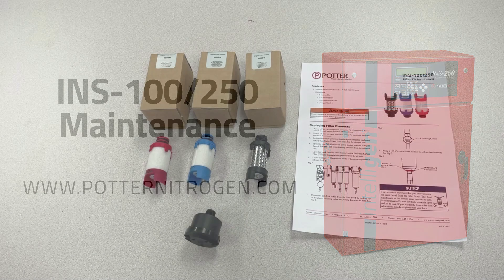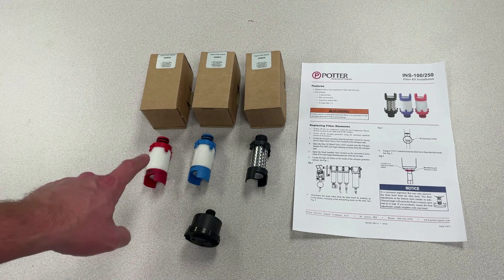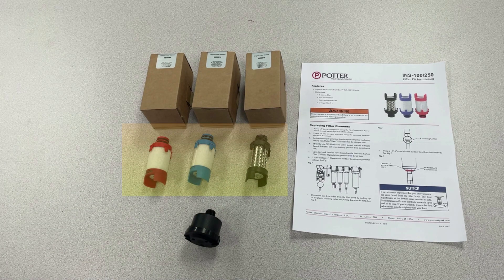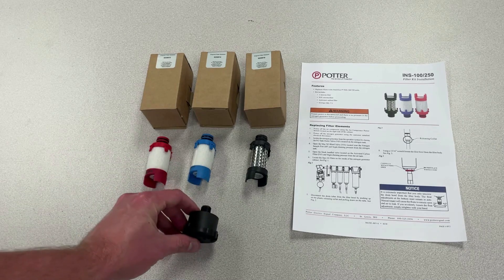To perform this maintenance, you will need the element maintenance kit that will contain three filter elements, part number 0090213, as well as the air compressor intake element, part number 5230024.